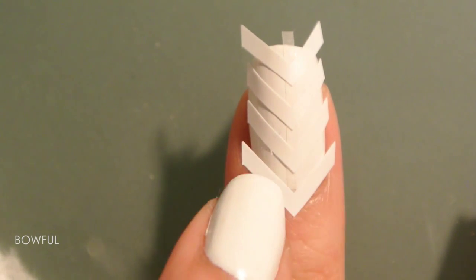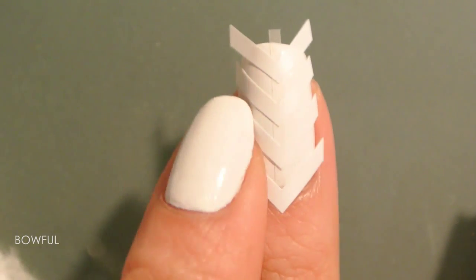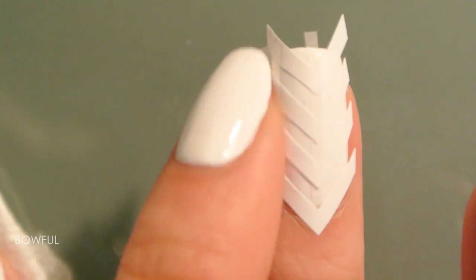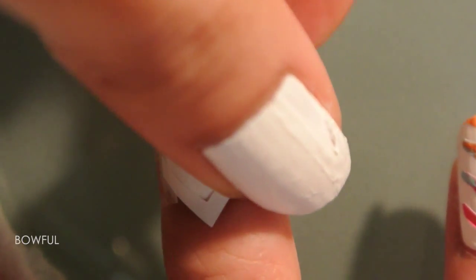Press the chevron nail guide so that the polish won't leak through. And then add two more pieces of tape on both sides. And you're ready to paint!